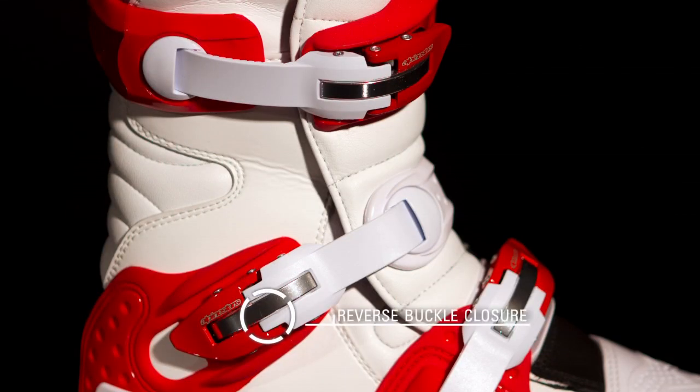The Tech 8 Lite's revised closure system features four new self-aligning quick-release aluminum buckles with memory adjustment for precise closure, and utilizes a top and bottom reverse closure design to improve both resistance against impacts and fit.